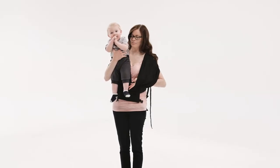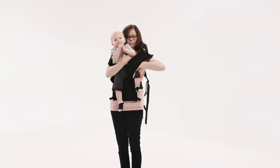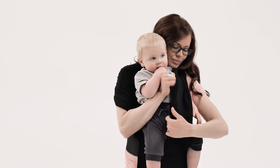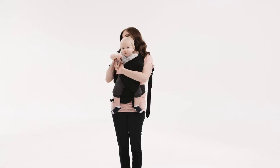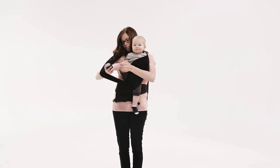Start with your baby held securely with his back on your right shoulder. Pull the band near your left shoulder away from your body. Slide your baby's leg and arm behind the band. Stretch out the fabric over your baby's chest and bottom. Spread both bands so they cover your baby's chest and create a comfortable seat.